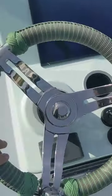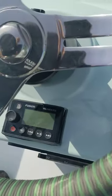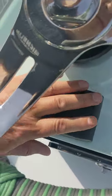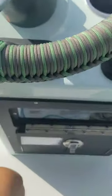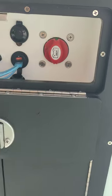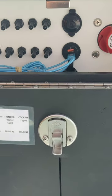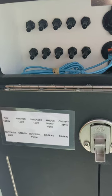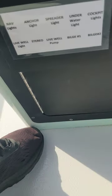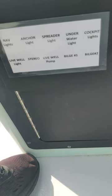Wrapped steering wheel. There is a control here for the sound system. And then underneath: battery switch, two 12-volt plugs, and 10 switches. Easy to operate and quick, since I added this.